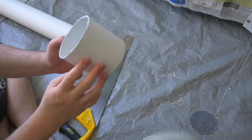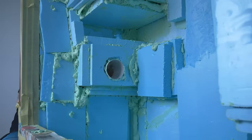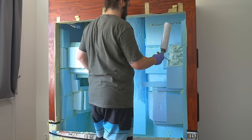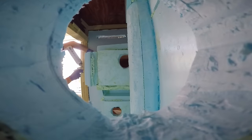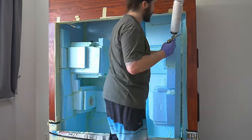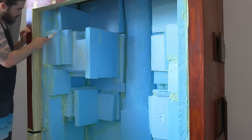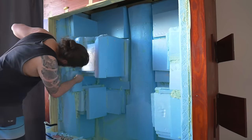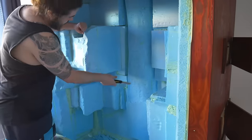PVC pipe was used to create entrances into the hide and nest boxes. To begin carving, I first start by removing some edges, corners and roughing up the surfaces. This helped me to visualise better where to cut and what areas required more foam.